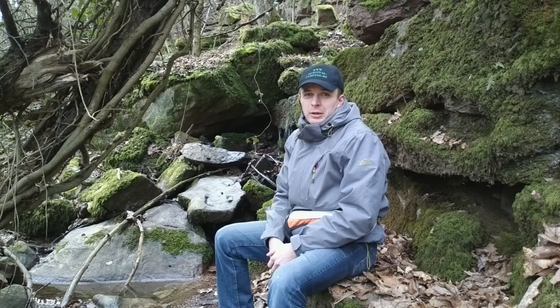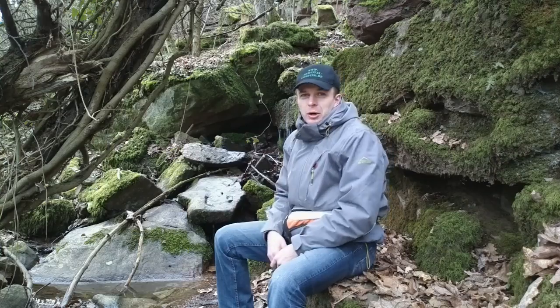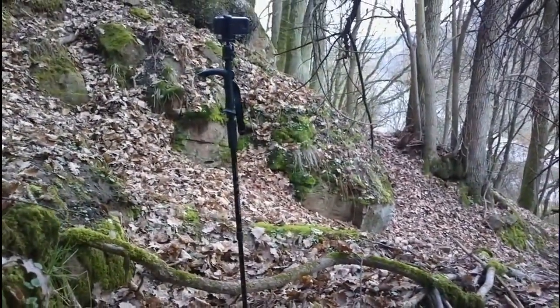Aber das habe ich nur geschafft, weil ich heute mein neues Einbeinstativ ausprobiere. Und das kann ich gleichzeitig als Wanderstock einsetzen, was mir hier enorm geholfen hat. Um mich selbst zu filmen, habe ich einfach das Einbeinstativ in den Boden gesteckt und das Handy darauf befestigt.